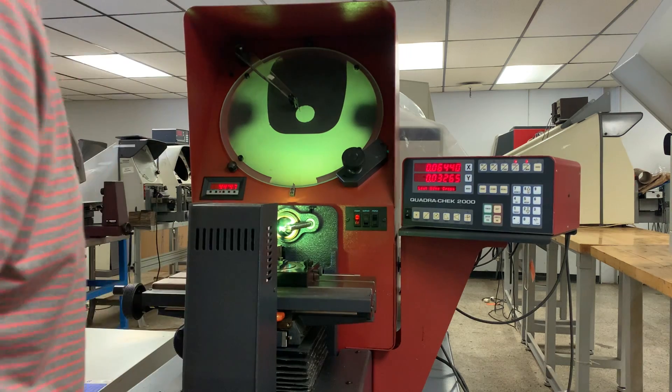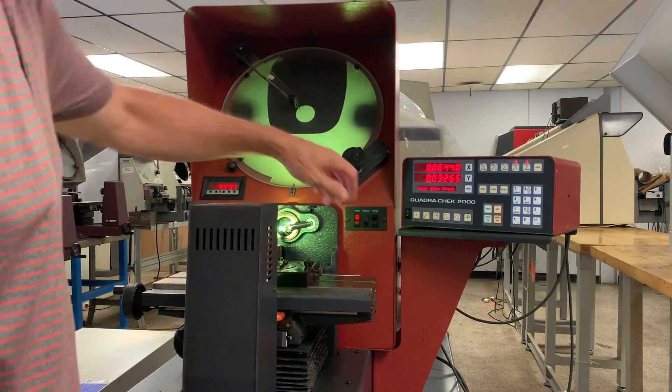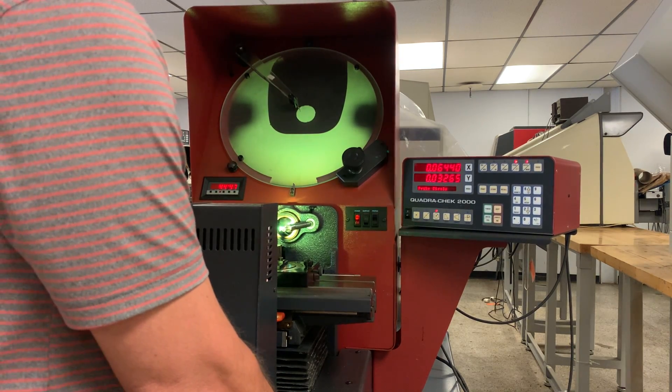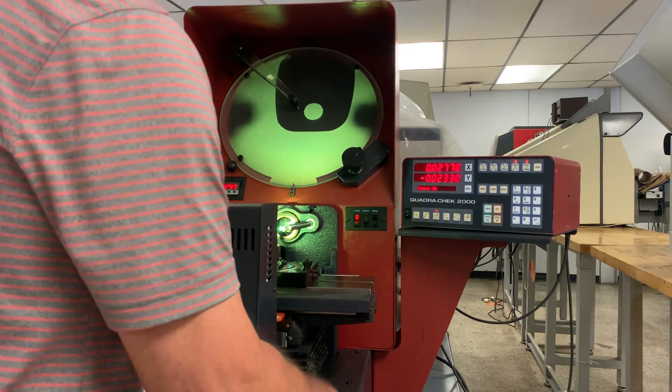It will beep as it crosses the edge. To check a radius, hit the circle button, and then probe that radius, and it'll enter the points automatically.